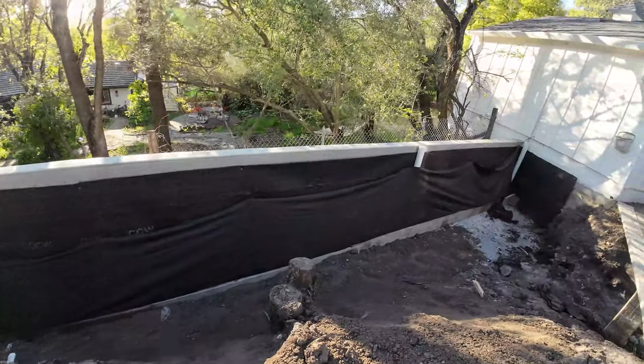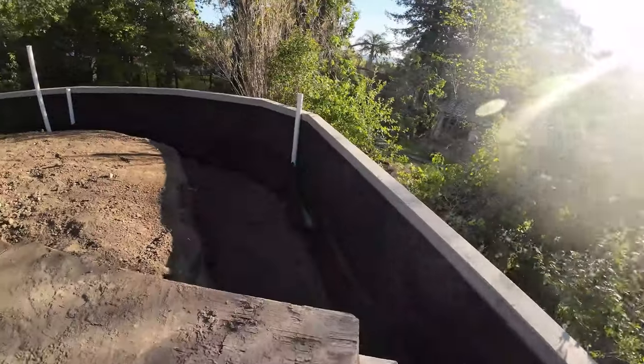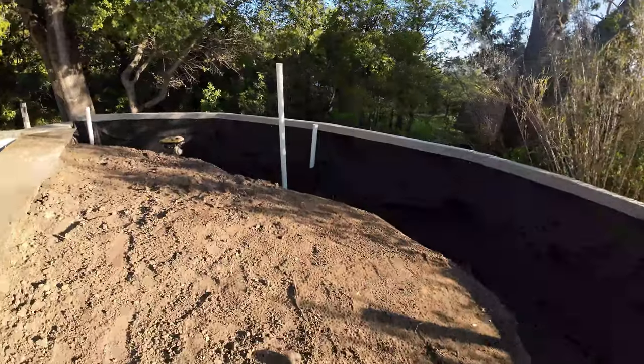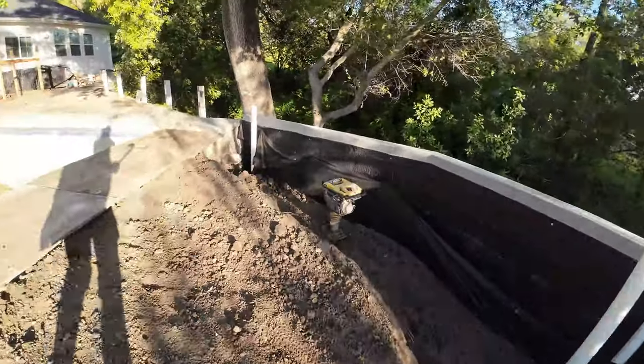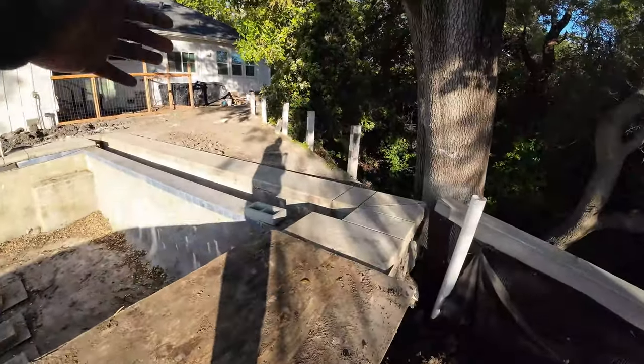We use SDR35 pipe — I recommend that pipe over any of that black corrugated pipe, unless it's a commercial grade. We got some clean-outs here. You can think of them as: if something gets stuck, you don't have to go all the way to the beginning of the wall to try to clean it out. It also helps with the surface drains.